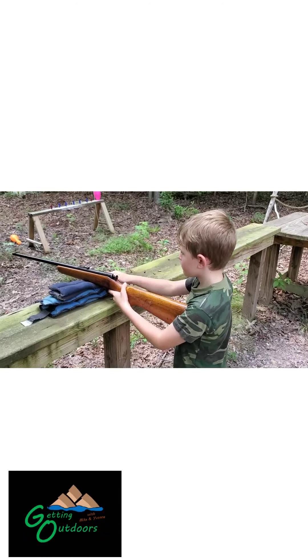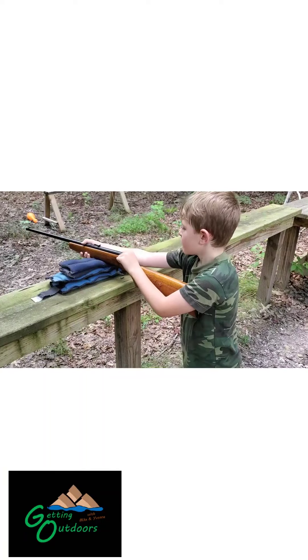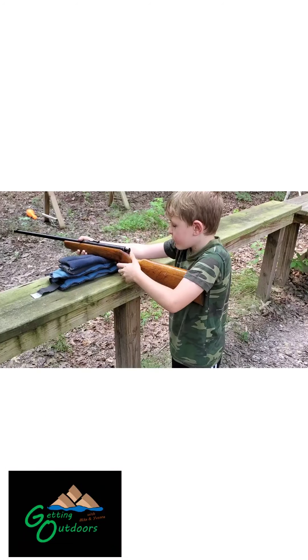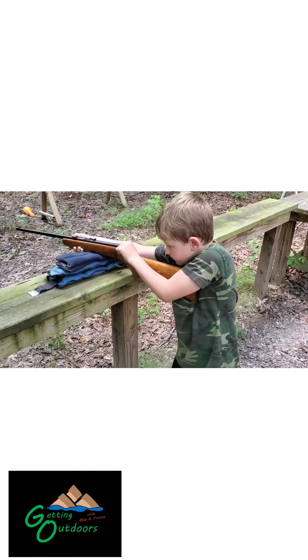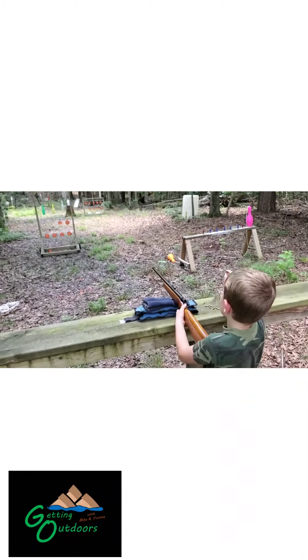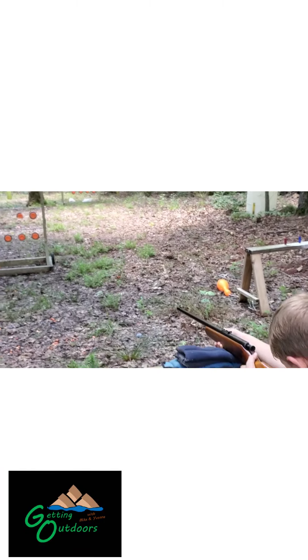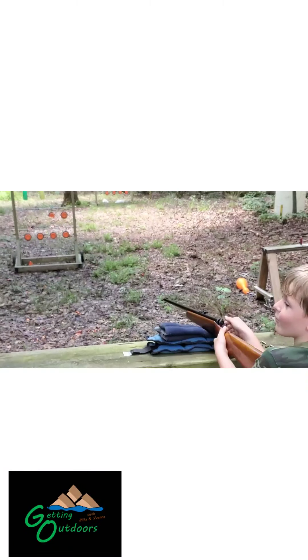Go for one of those clays right there. That's it — I know you can get the clays. Pull it back. After I do that one, I'm definitely going to try one of those shotgun shells. I'm totally going to hit one of those shotgun shells first try.